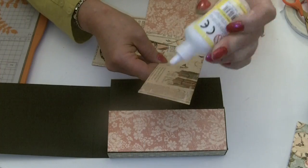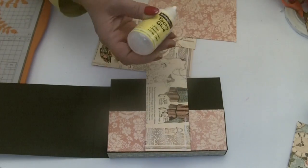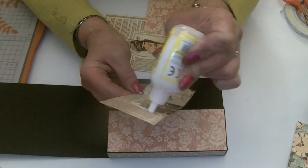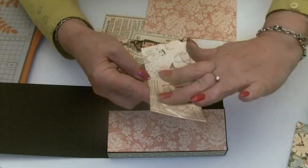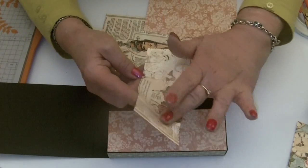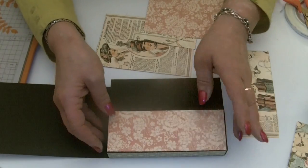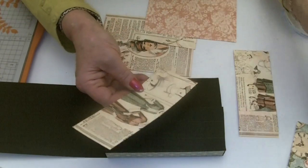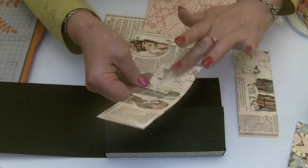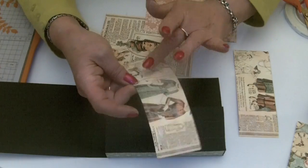I'm going to use tacky glue to stick these pieces on — you can use whatever you fancy, glue or tape. If you're going to use glue, you don't want to put too much onto the paper, just let it soak in for a minute before you stick your pieces down. I always like to put glue across the middle as well, so the paper sticks to the whole surface and you don't get any bubbles.